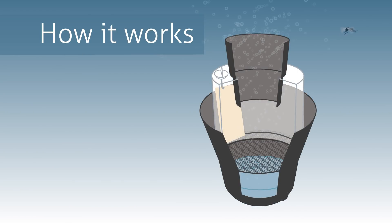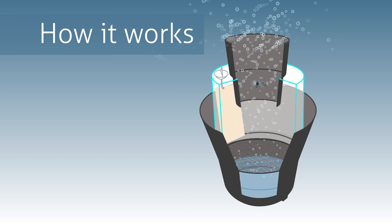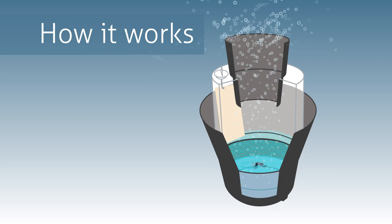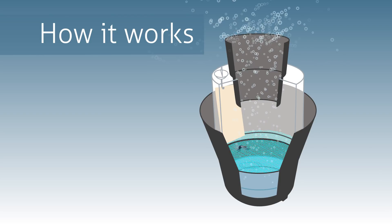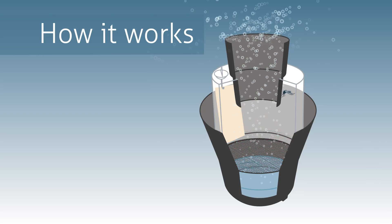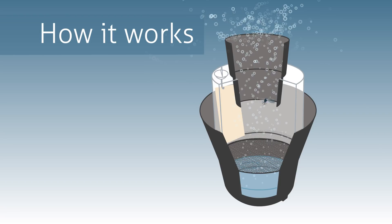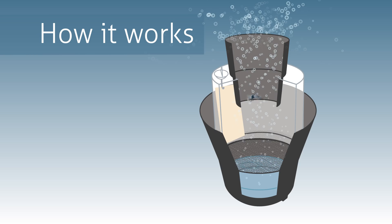Female mosquitoes, attracted by water and oviposition cues, enter the transparent chamber through the funnel. The catch bag provides a barrier between mosquitoes and the infused water. Inside the trap, mosquitoes fly around in an attempt to escape and are drawn to the walls of the translucent chamber where they can be killed.